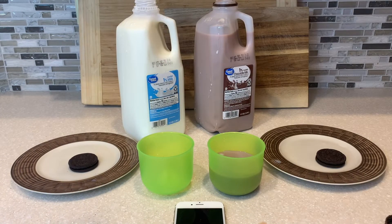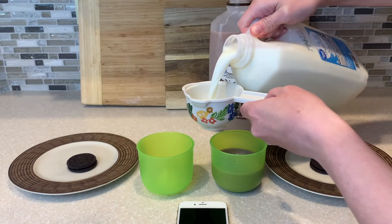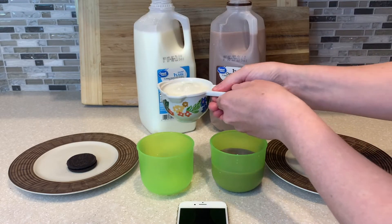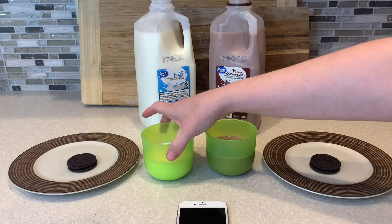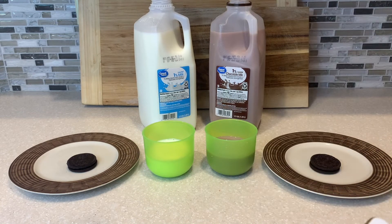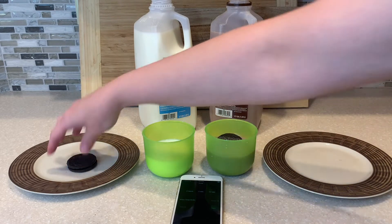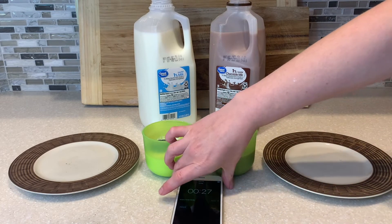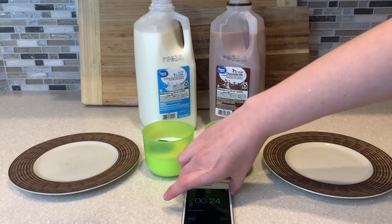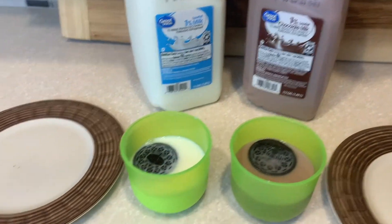It wouldn't be a real experiment unless you spill something, so that just makes it more legit. Let me measure out this one cup of white milk. Perfect. Let's start with 30 seconds and see how this goes. Okay, here we go — chocolate and white — start timer. Counting down from 30 seconds, we're going to see if there's really this big difference everyone's been talking about when you dunk an Oreo in chocolate milk.